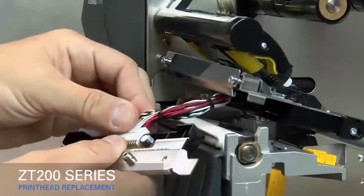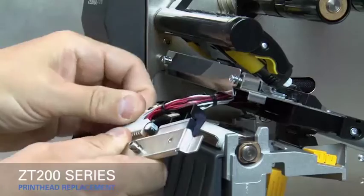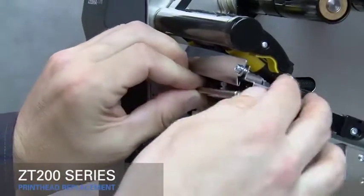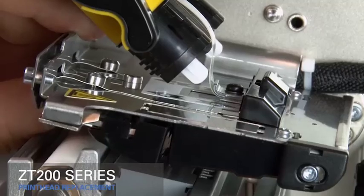Connect the new printhead to the printhead cable. Slide the printhead cable into the printhead cable cover. Insert the locking posts into the latch holes.